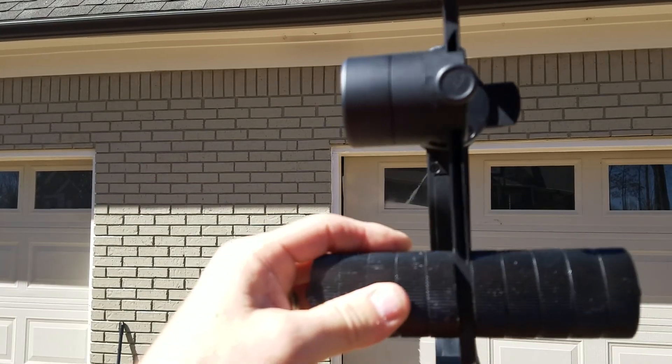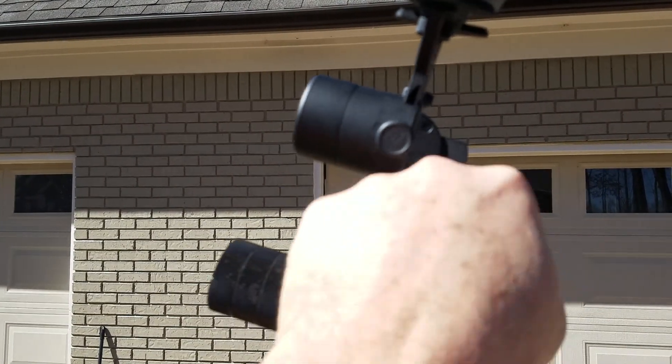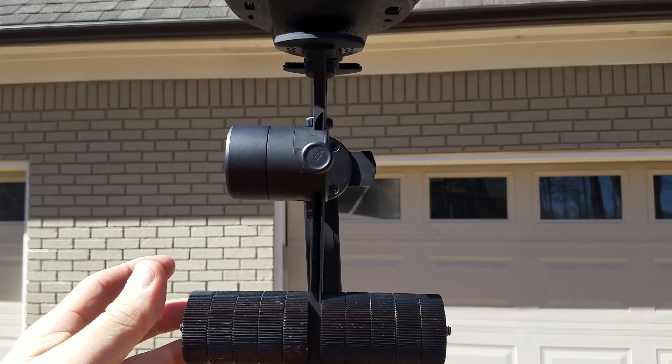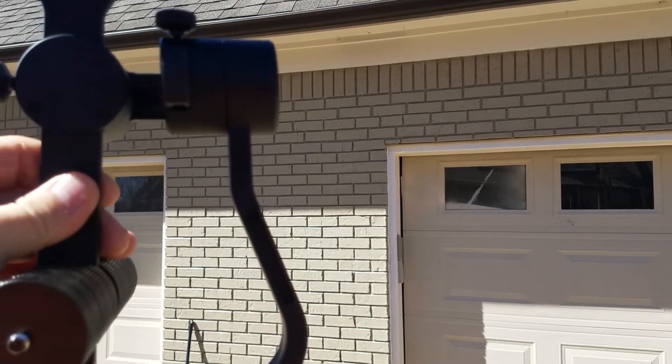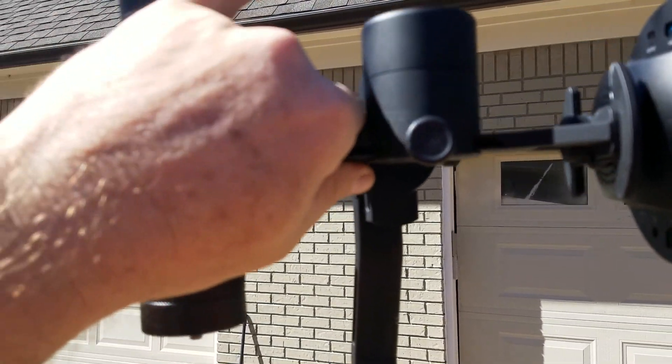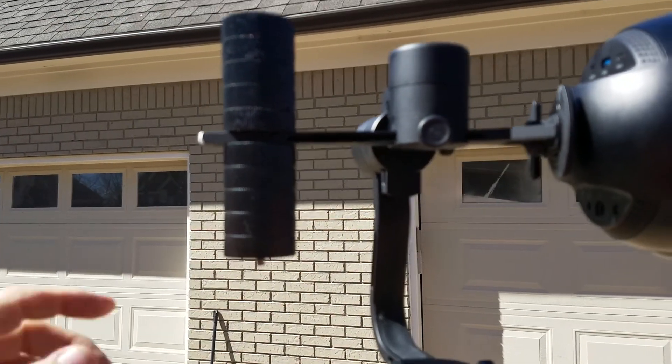Then obviously if it's falling to the left or the right, you have to adjust that axis. A hundredth of an inch is the difference between being balanced and unbalanced. Left and right can be balanced this way as well.